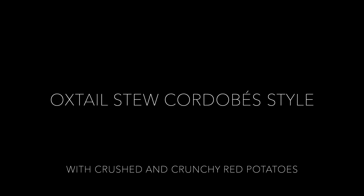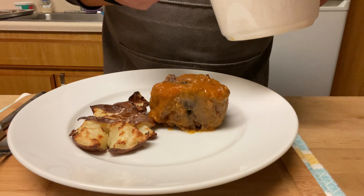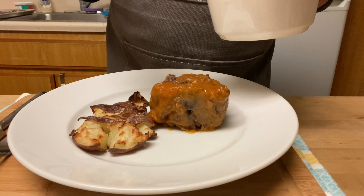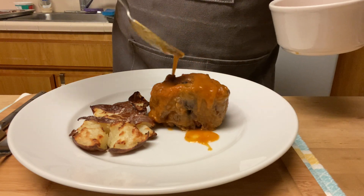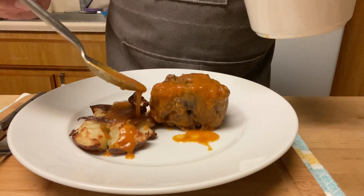Hi friends, welcome to Carlos M. Kitchen, and a special hello to the new subscribers. Traditionally, Andaluzes serve this dish with French fries, but I'm making it differently. Stay till the end and let me know what you think about this recipe.